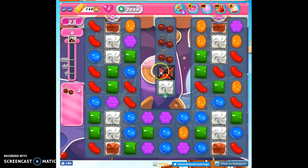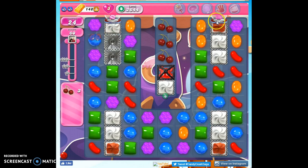The ingredients are here, so we have to unwrap the frog, fill him and move him, and we have to get rid of this frosting. We've got some helpers on the board in these dispensers, and I think the stripe works better than the wrap, so I'm going to start over here.